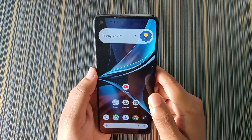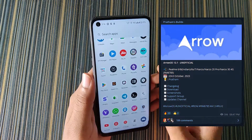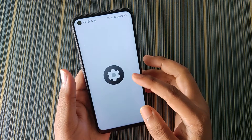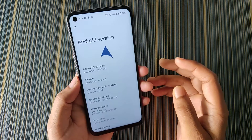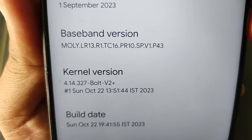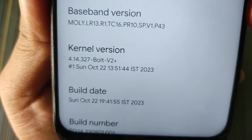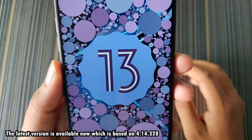Hello friends, welcome back to my channel. Today in this video I'm going to review AeroS version 13.1 by Pratham. Let me show you the about section — it's AeroS version 13.1, the kernel used is the Bolt version 2, the kernel version is 4.14.327, and the Android version is Android 13.